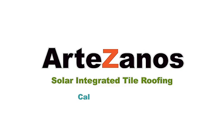Thank you very much. Please check out our website at www.artizanos.com.